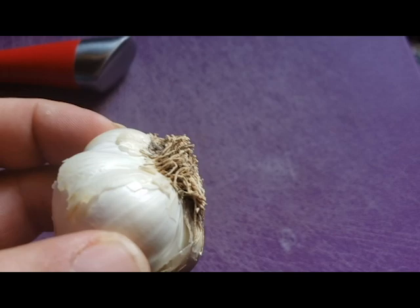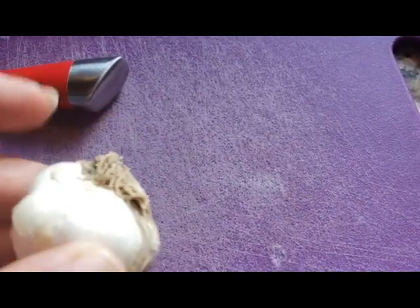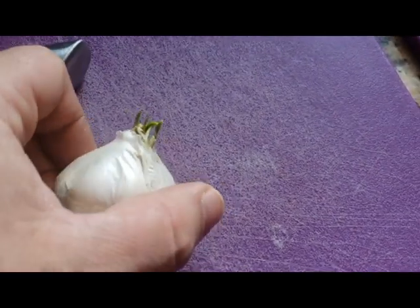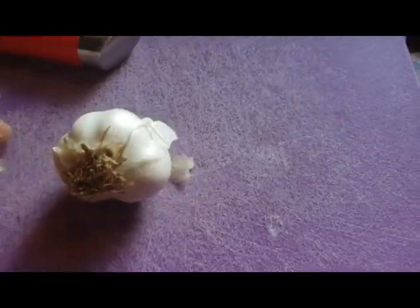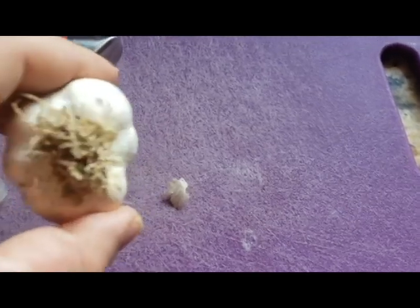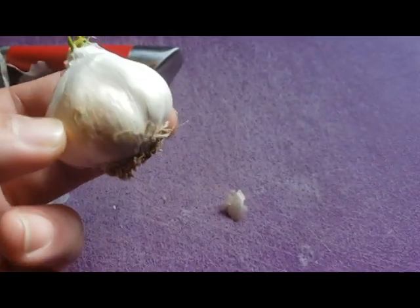So this is the root structure of it right now. Doesn't look too bad — it looks pretty nice. It's pretty hard, so we're going to get it back moist again. And how we're going to do this is we're going to basically get rid of all this flaky stuff, all the dry stuff over here, and then take it down to the cloner. Let me go ahead and get all this stuff off and I'll show you what it'll look like.